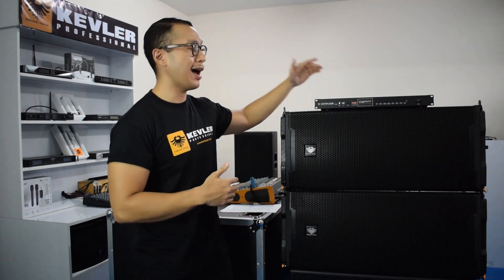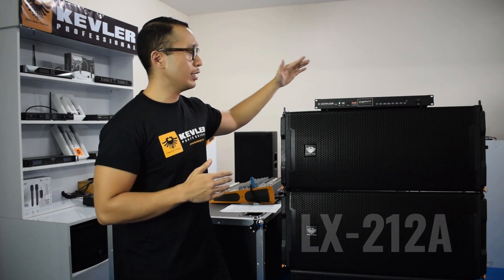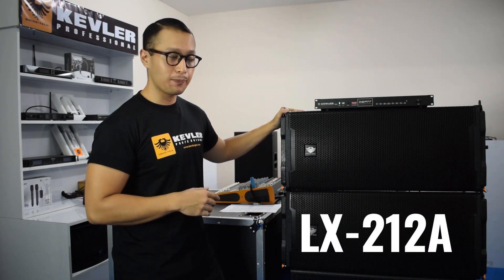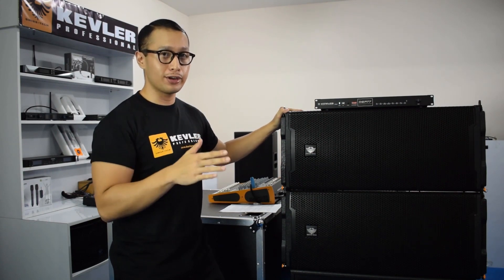Hi, I'm Michael. Today I'll talk about the features and functions of the new Kevlar ActiveLine Array speaker system. We call this one the LX2128. It's a dual 12-inch two-way configuration where the power is at 1,600 watts by amp.